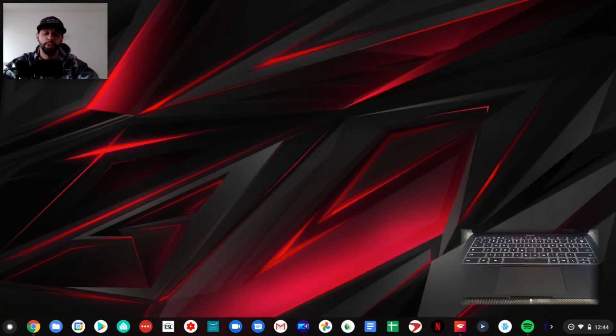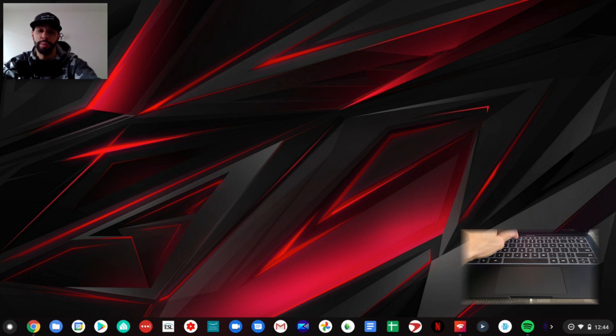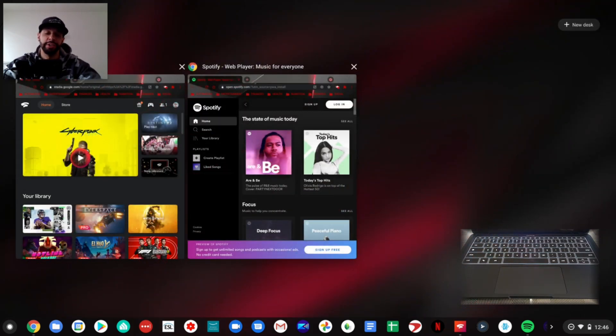We're going to use one of these methods to view all our open windows. Here you can see we have two open Chrome browser windows — one window has Stadia and the other has Spotify.